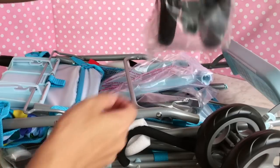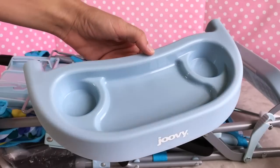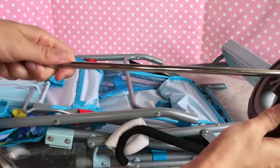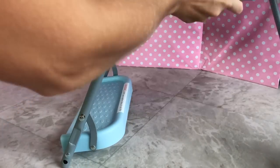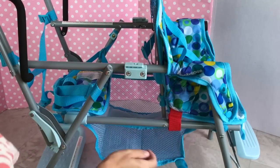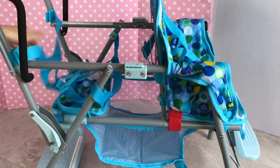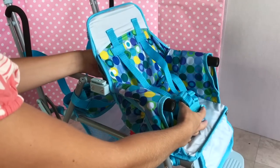We've got wheels, another one, a cute little tray, some more wheels, and another rod — probably for the wheels. Let's open it up. Look at this: it comes with a really neat basket where you can put lots of things, and there's a seat with buckles and more buckles, which I think adjusts.